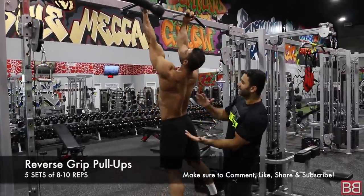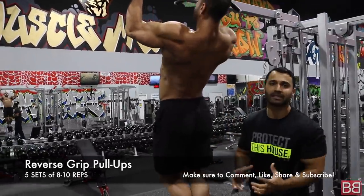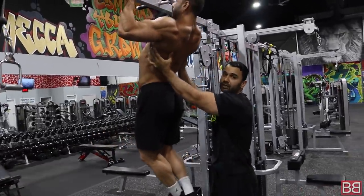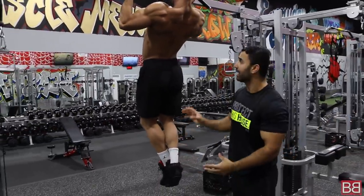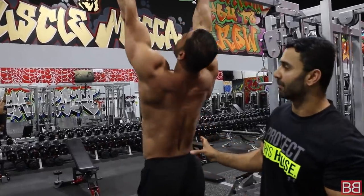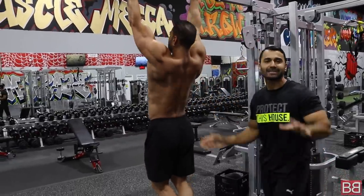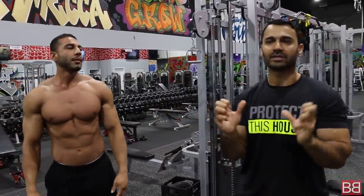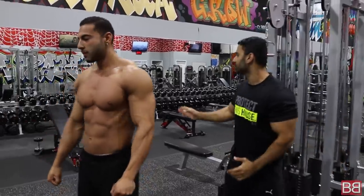Reverse grip pull-ups. Put your hands up, lean back, big pull up, pause, and slowly bring it down. Slowly means you have to work your biceps and pull your back up tight, then stretch. Normally when you do pull-ups, you use your arms, your shoulder, and your back. Pull your back up tight, put your arms down, and stretch your back up. Keep your back tilted slightly so you can squeeze the whole back — back straight, shoulders engaged. That's your first exercise.